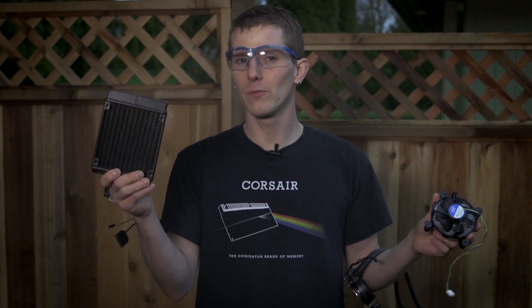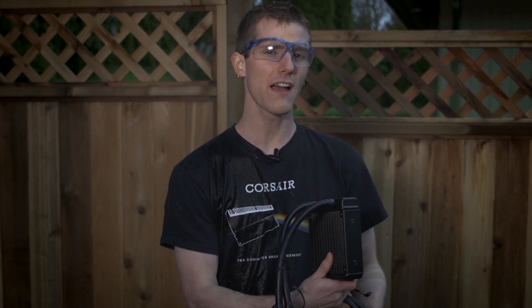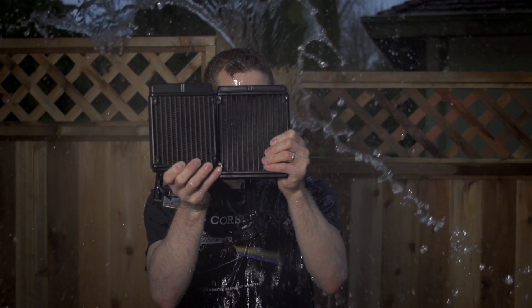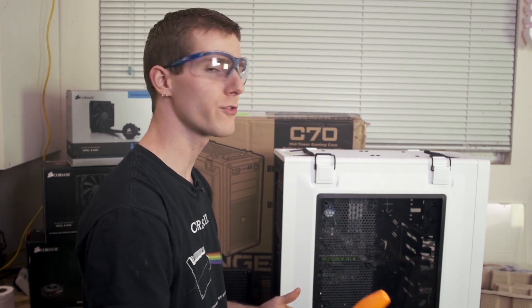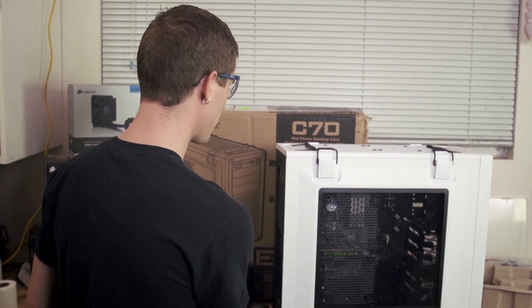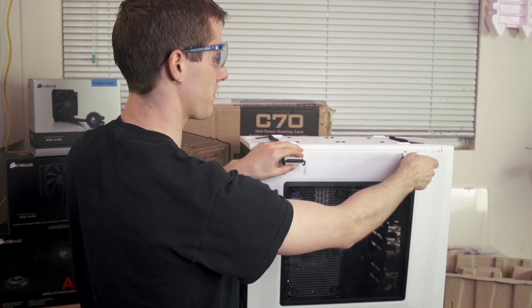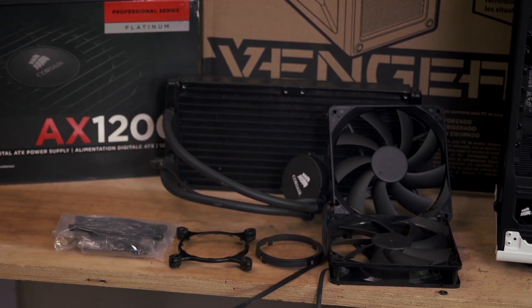Smaller liquid coolers using 120 millimeter fans already leave many aftermarket air coolers in the dust, preventing CPU overheating and aiding in overclocking. However, what if you could have 36% more surface area by using 140 millimeter fans instead of 120 millimeter fans? The H110 is easy to install if you have a Phillips head screwdriver and you're comfortable opening up the side panel of your case. It comes with not only the cooler, but also two 140 millimeter fans and all of the mounting hardware you need to mount it on an Intel or an AMD system.